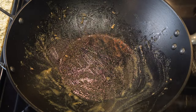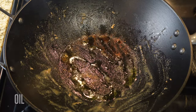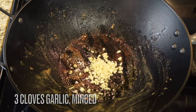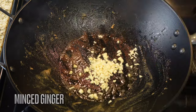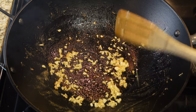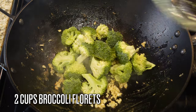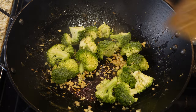Add just a touch more oil. We're doing three cloves of minced garlic, and just a little bit of minced ginger — if you want, you can use ginger powder or ginger paste, about one teaspoon.